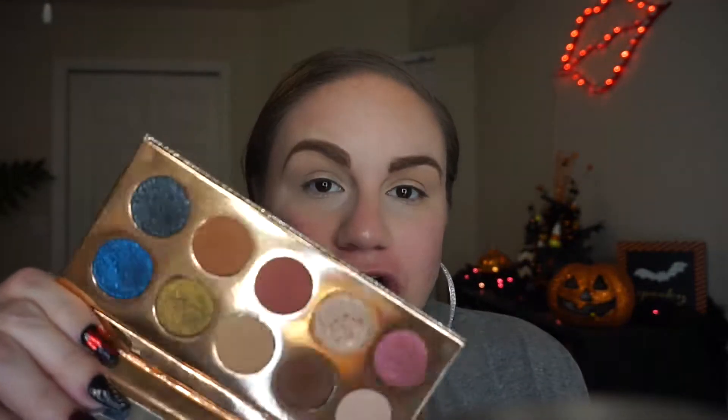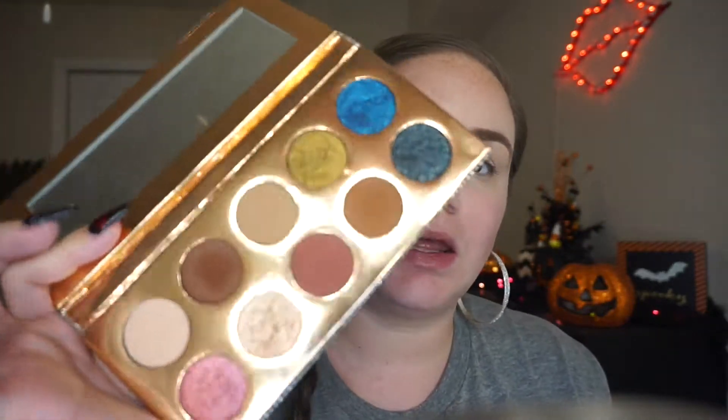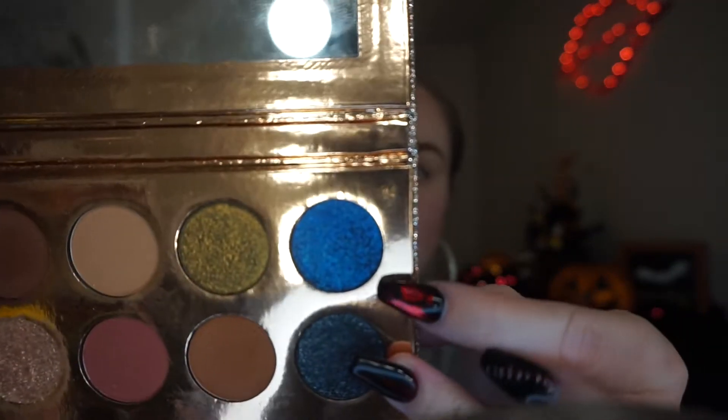Today's look we're going to be using the beautiful Friendcation palette by Dose of Colors — the Desi and Katie collab. I already did my brows, concealed, and set my eyes. I think we're going to use this purple-blue shade right here called 'A Moment,' but first we're just going to lay down some transition colors.